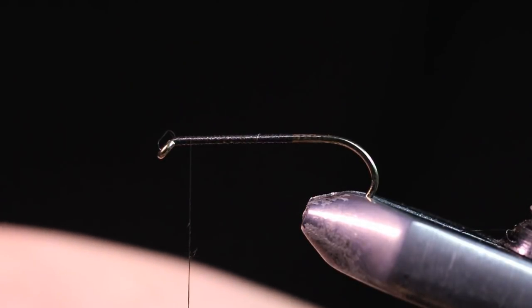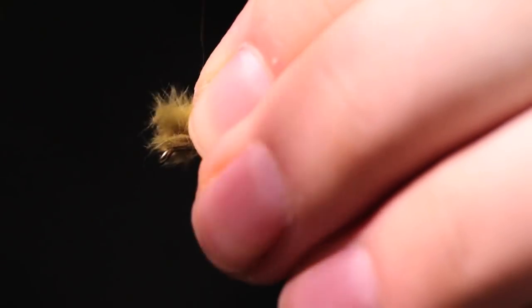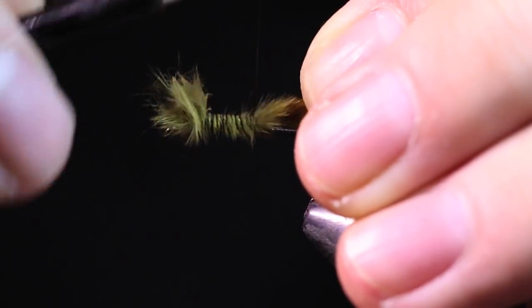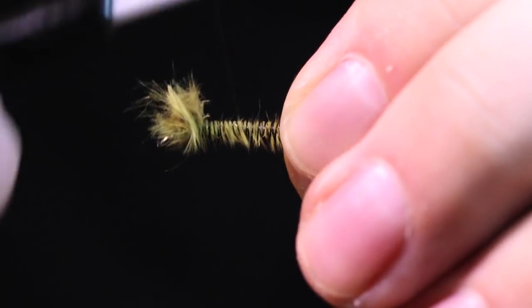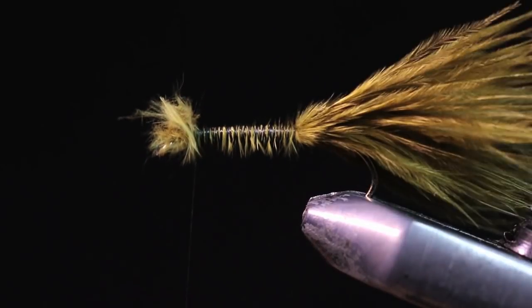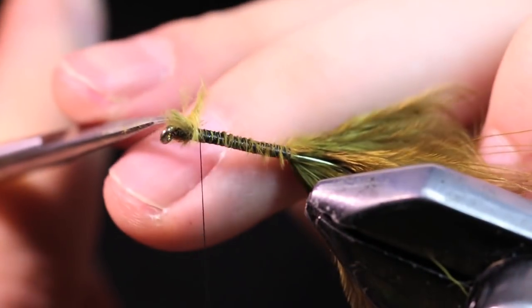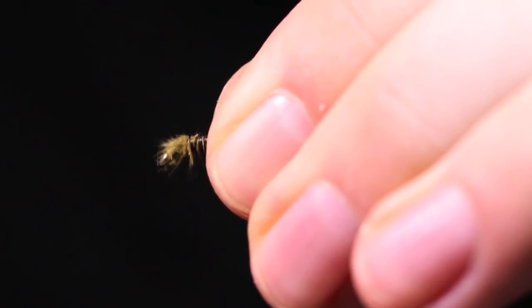We're going to be tying in our first material, which is some Marabou for the tail. This is Sculptin Olive Strong Marabou. I'm going to tie that in right on top, then just take thread wraps back. The reason I like to tie this whole thing in is because I want a nice smooth body here.